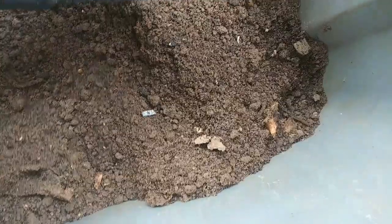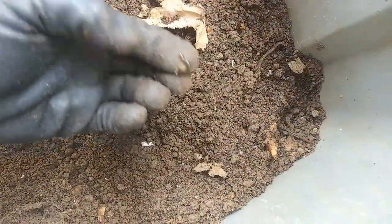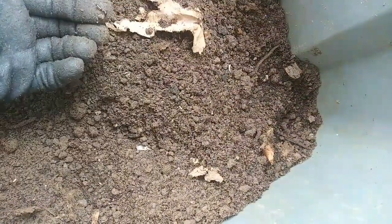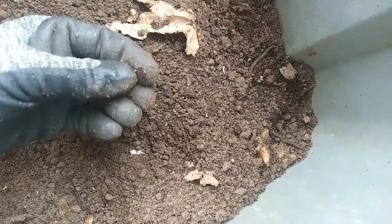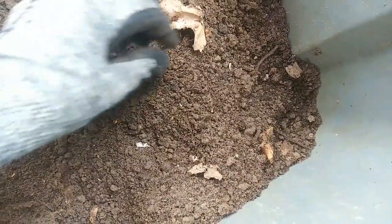I don't know if this is the same one or not, there are still worms in here. I think what I'm going to do is just take this out and mix it with some regular soil, take any of the worms out and feed them to the chickens.